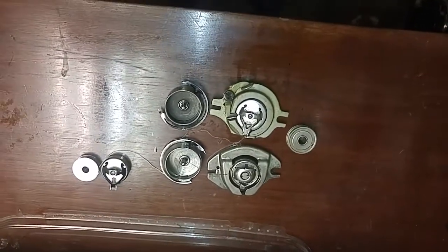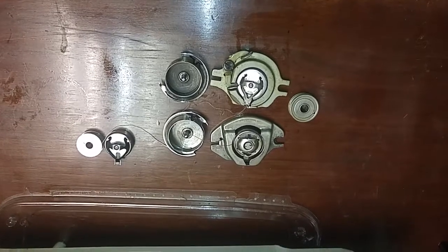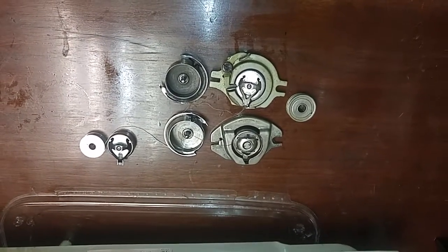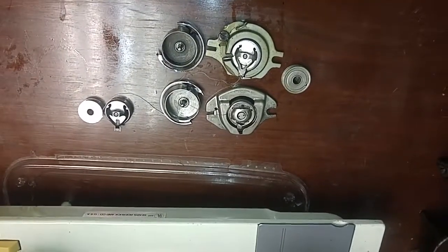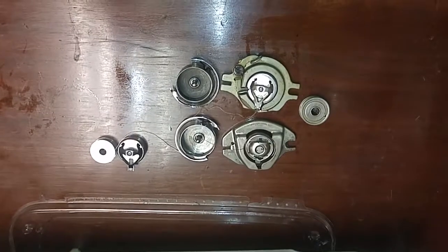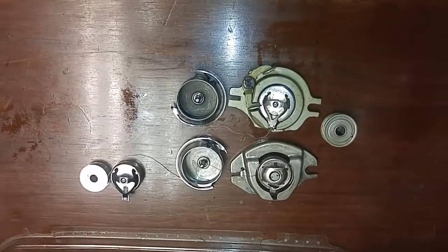I hope that helps anybody out there wondering. If you have any questions or information that can clarify models, please comment down below. I'll try to share this information with the different sewing machine groups, and I'll definitely get this video up on YouTube.